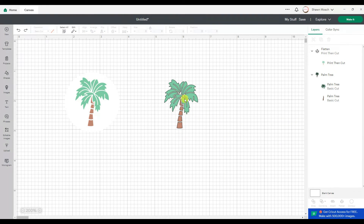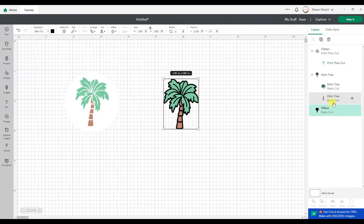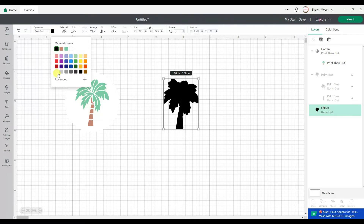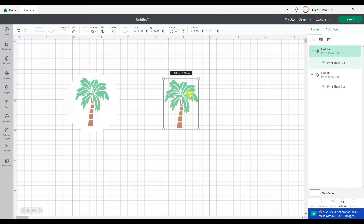What if I just wanted it to cut around the palm tree shape? I could add a small offset and slide it to make it bigger or smaller. I'm going to type 0.5 because I really don't want much of an offset — I'm trying to make it really tight. Click Apply. If I turn off my palm tree and look at just the offset, I can see it's now a solid shape with no openings inside. If I change this to white, turn my palm tree back on, select all, and hit Flatten — now it's going to print the palm tree but cut just a slightly larger white offset.